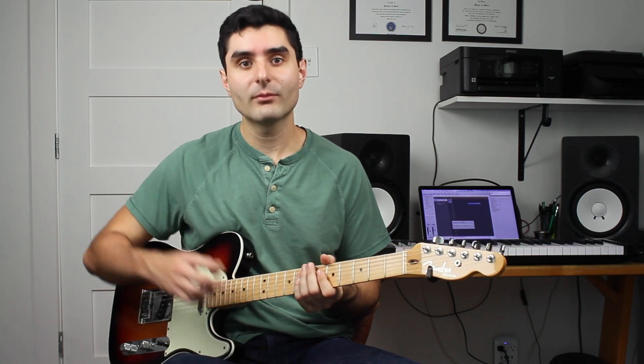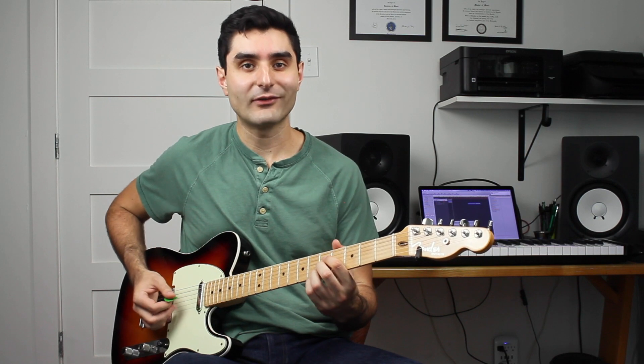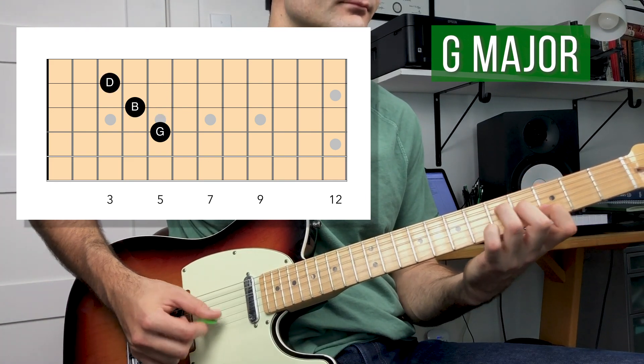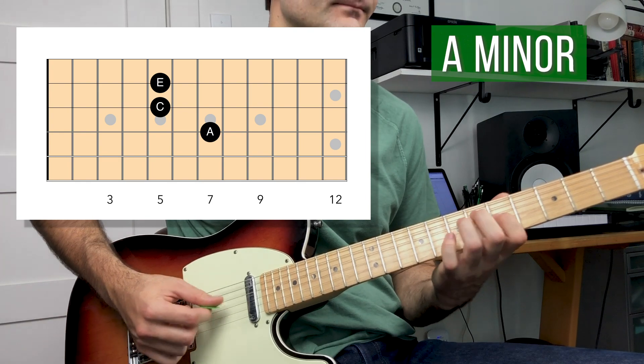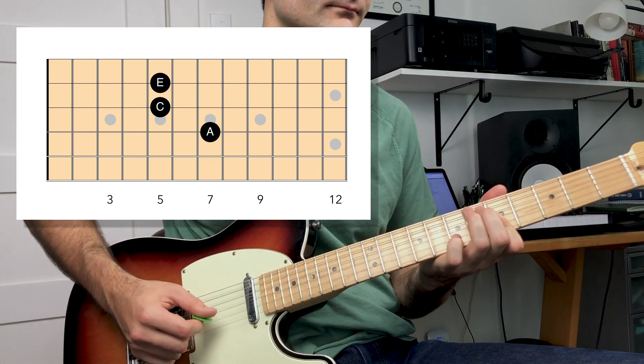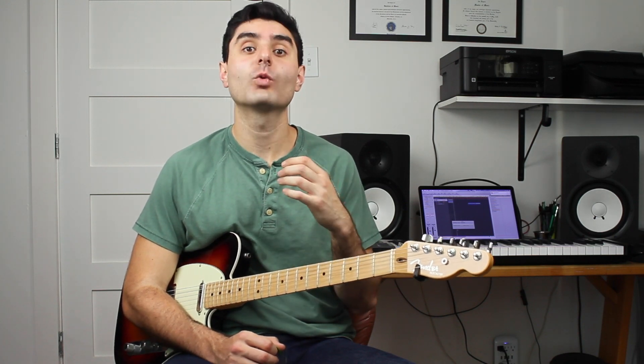Here are the arpeggios you can play over this chord progression: a C major arpeggio, a G major arpeggio, and an A minor arpeggio. The reason arpeggios are so important is that every single note in the arpeggio works perfectly over each chord — because they are the notes from the chord. They can't sound bad because they're the same notes already in the chord. Now we're going to use those arpeggios to play a solo over this progression.